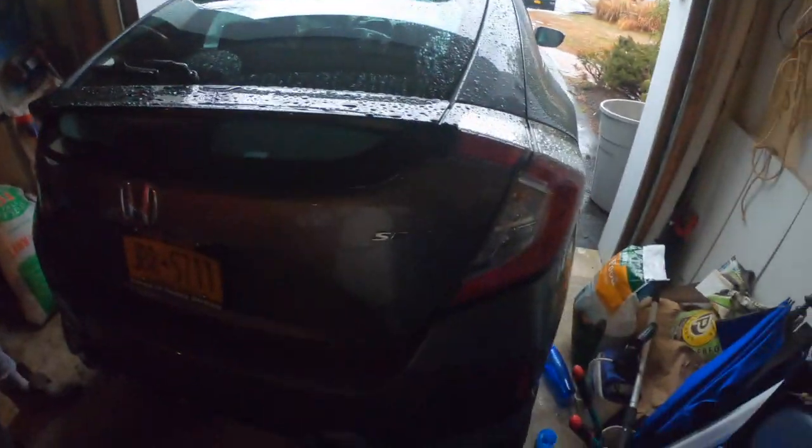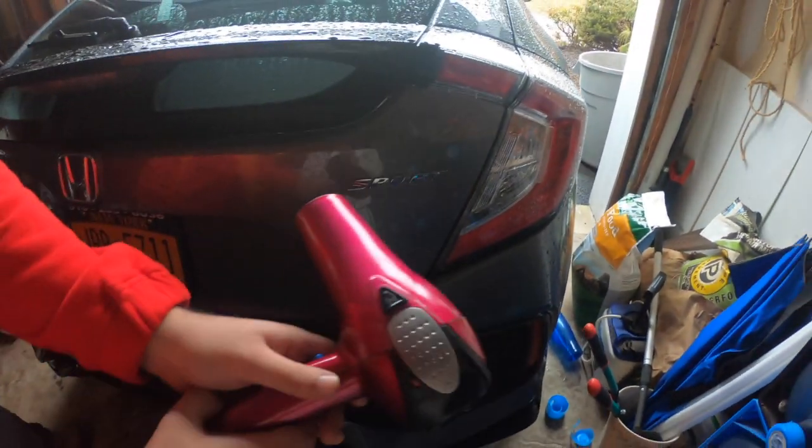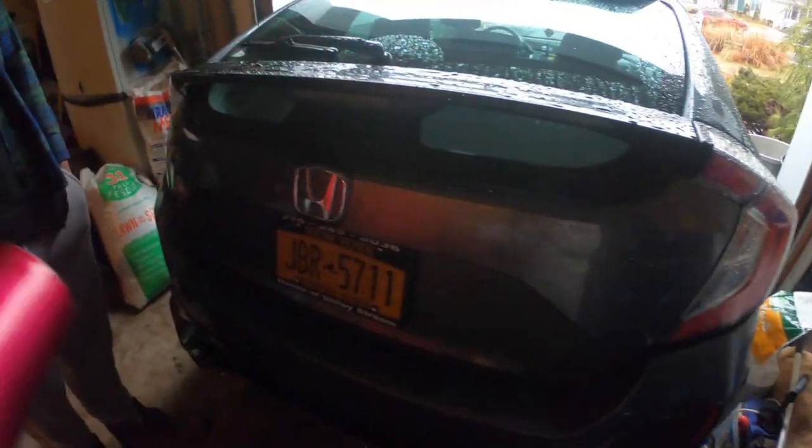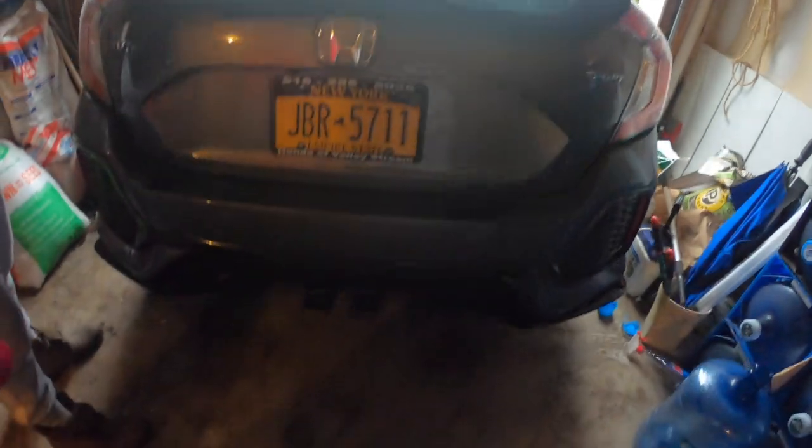Shout out to the brother Sharky, he's about to hold it down. We're about to debadge my car — it's a 2018 Honda Civic Sport. Basically what we gotta do is heat it off with our trusty hair dryer, and then just take out the 'Civic' and 'Sport' badges. For all you guys who don't know how to do it, it's simple.